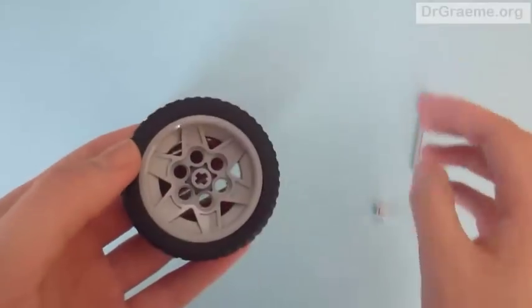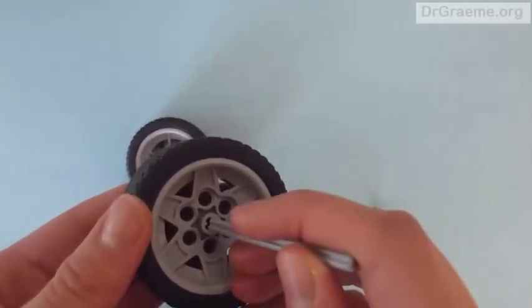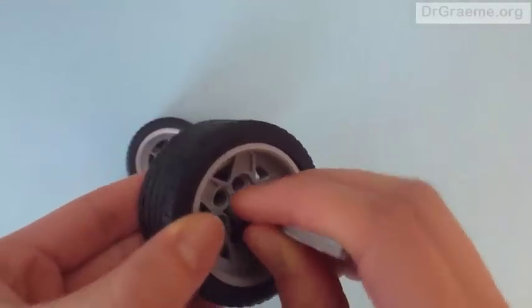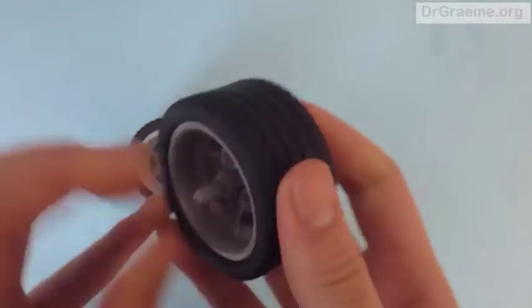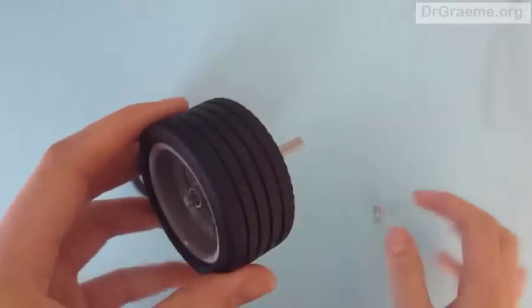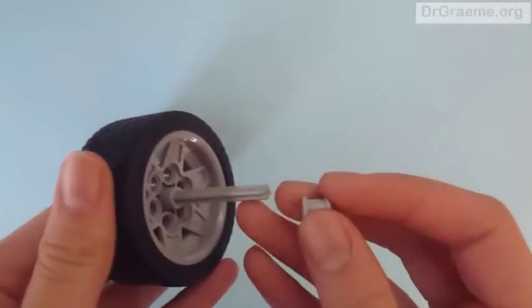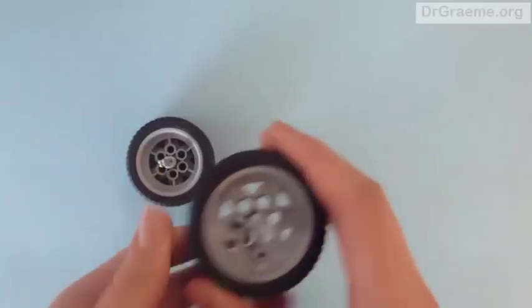We do the same for the other wheel. I am going to use a different side just to show that it really does not matter which way you put it in — it works the same way. We push the axle through so a little bit comes out on the short side, and on the long side we take one of the bushings and push it through. There we go.